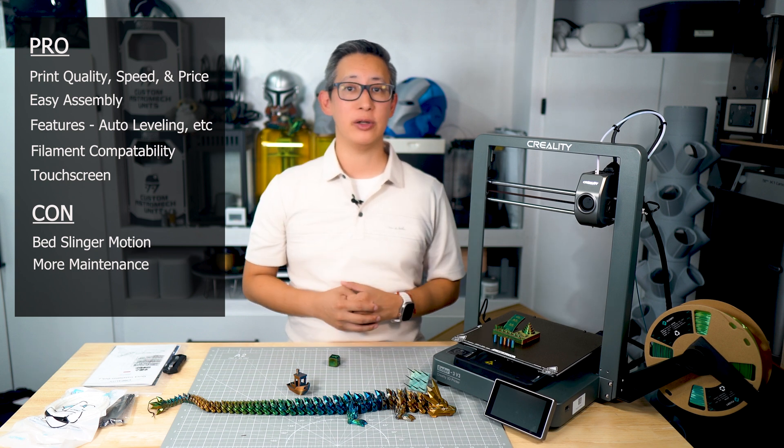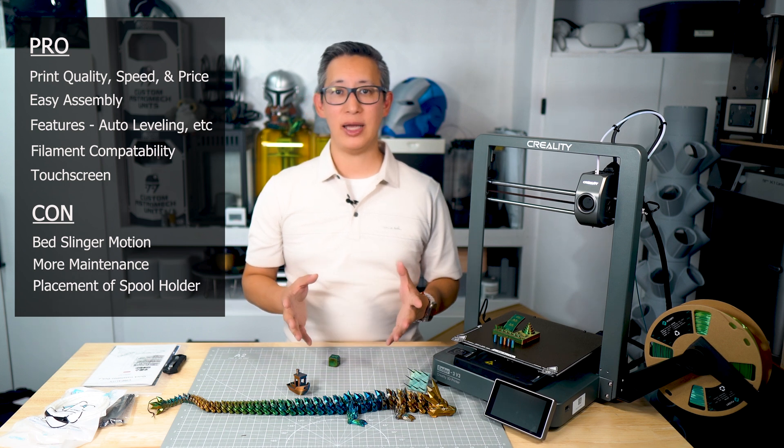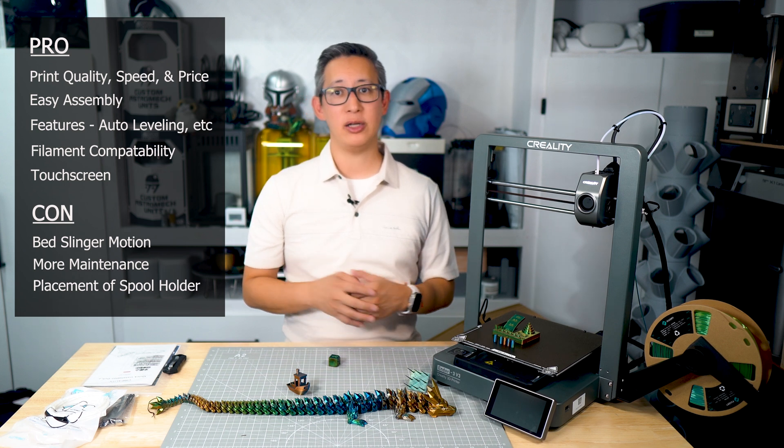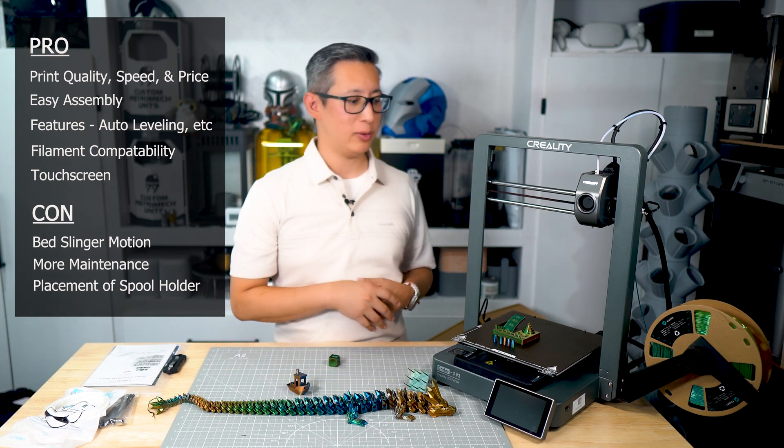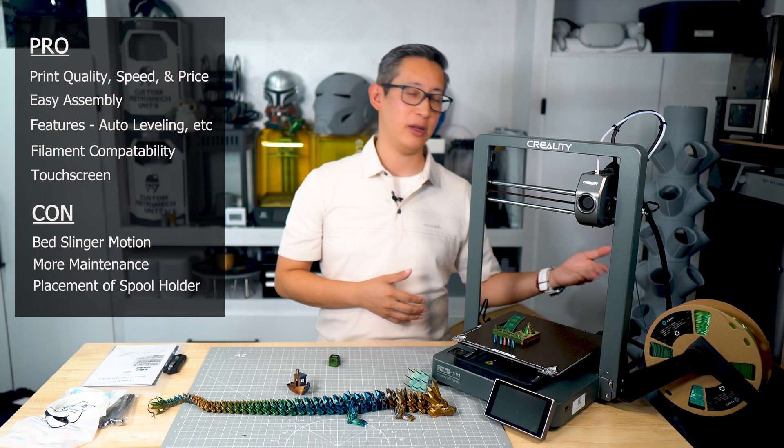A bed slinger printer also means more moving parts, which requires more occasional calibration and more maintenance. And the spool holder placement — as I explained earlier, I just don't get it. I don't really like where it's placed because it just causes a mess with the filament itself.